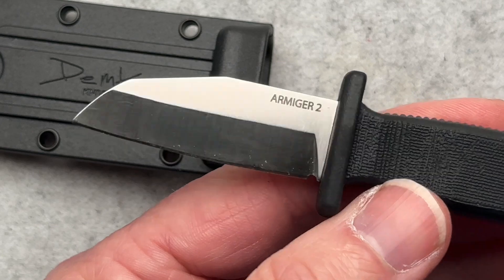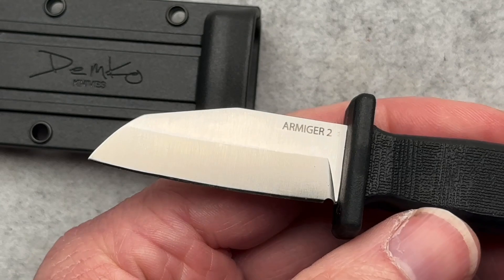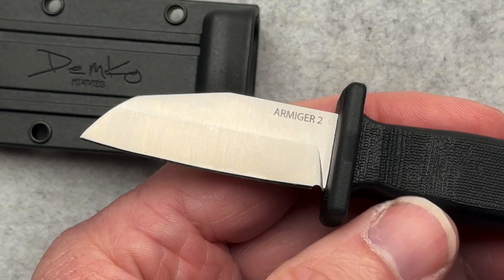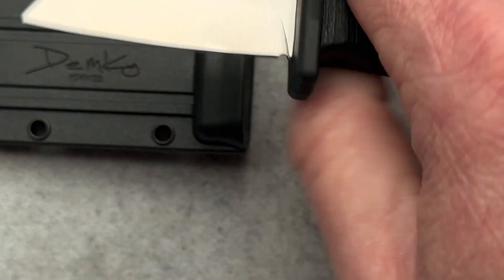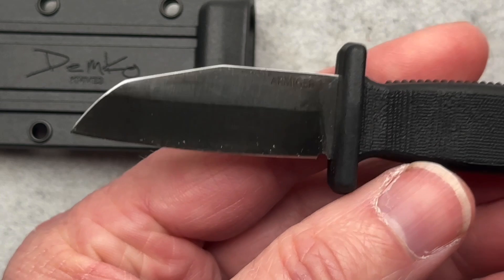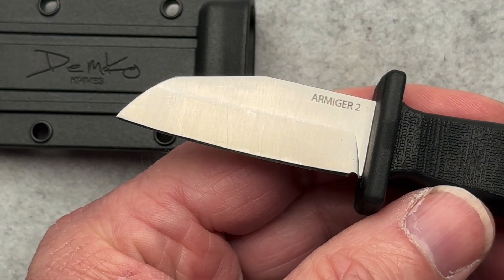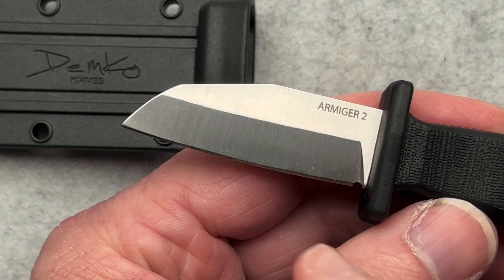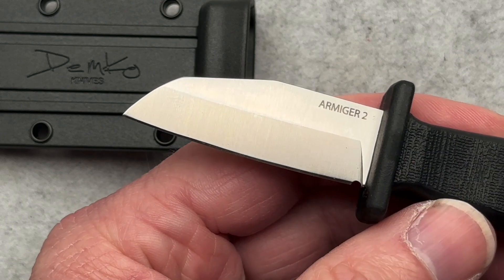Still, I don't know that that's enough — in a quick, hasty deployment you could potentially deploy it with the blade facing you. This is the Armager 2. It comes with a sheepsfoot blade or a shark foot blade, plain or serrated, and a clip point blade also plain or serrated.